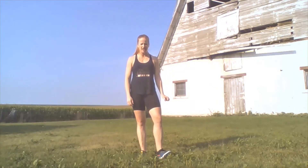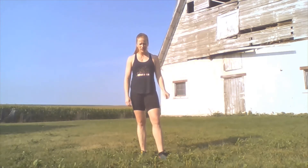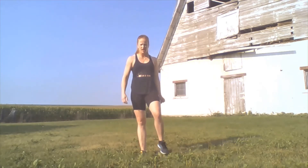Hey everyone, it's Caitlin again with COVID Recovery Iowa, and we're back for day nine of the Burpee Challenge. Today we have 35 burpees, and we're going to go ahead and get started with whatever version you'd like to do. Today I'm going to do the burpee without the push-up, but kicking my feet back and forth. So let's go ahead and get started.